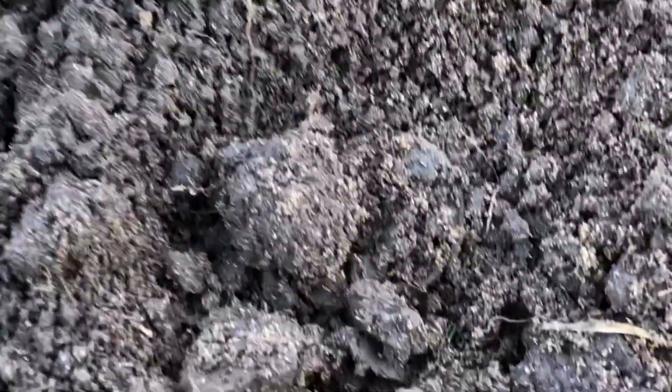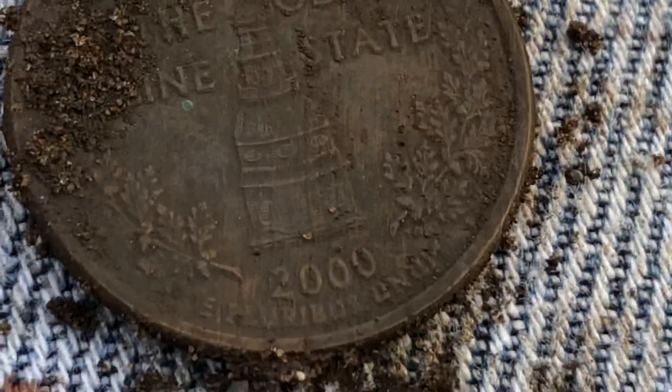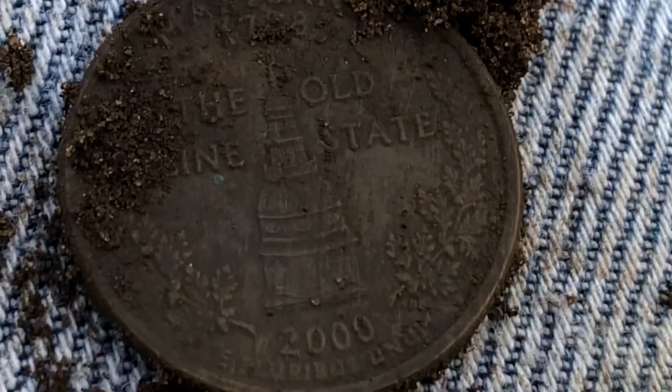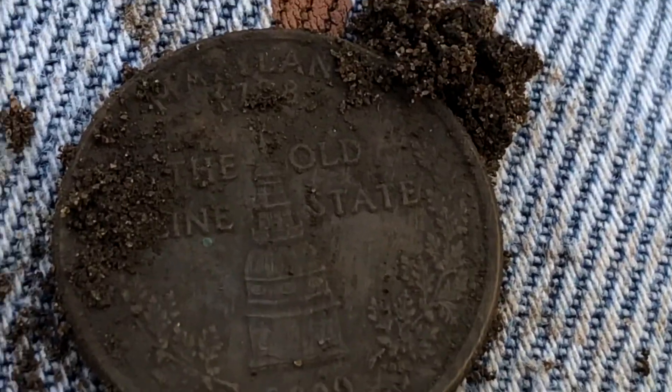Just dug my next target and I can see it sitting right there. Looks to be a modern quarter. 2000. Not old like I was expecting for as deep as it was. On to the next target.